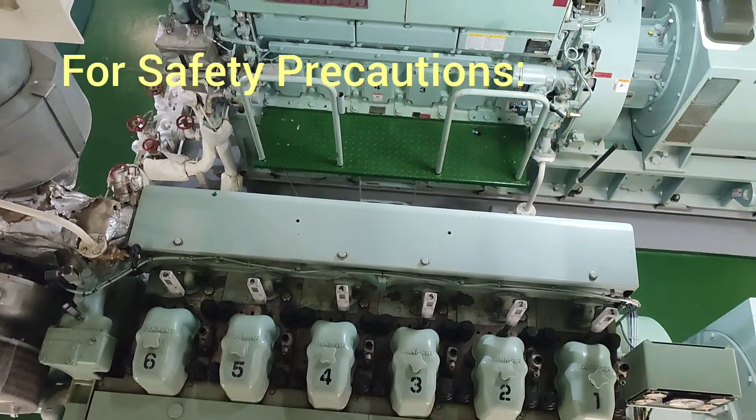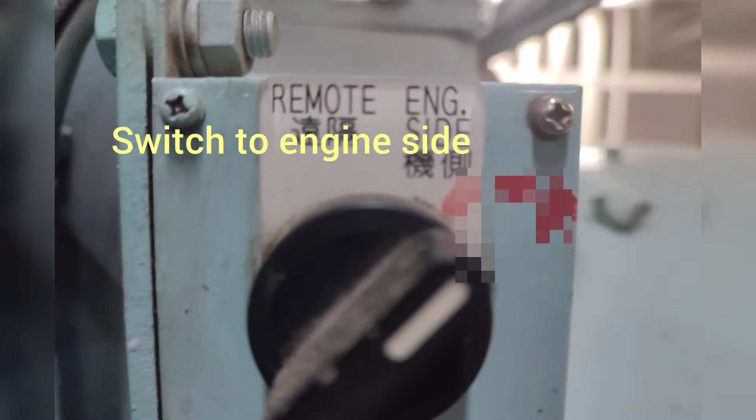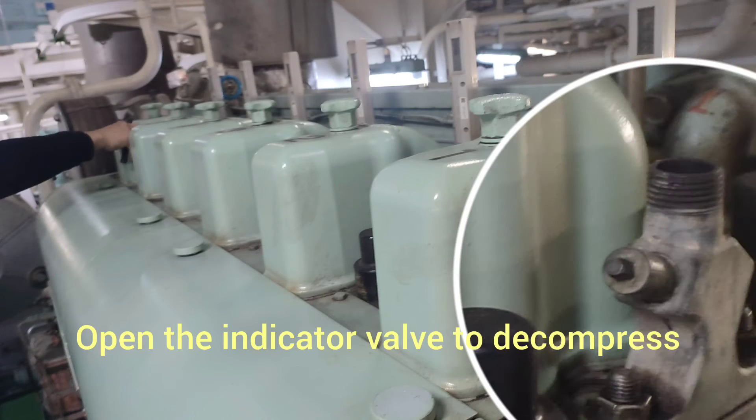For safety precautions, stop the engine, pull the lever to stop position and allow to cool down. Switch to engine sight. Open the indicator valve to decompress.